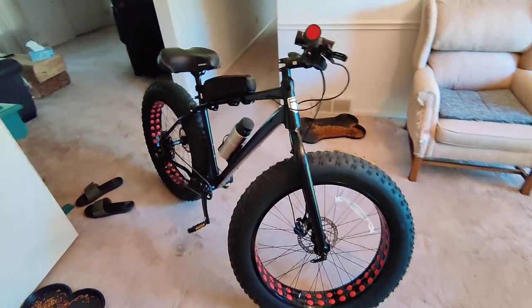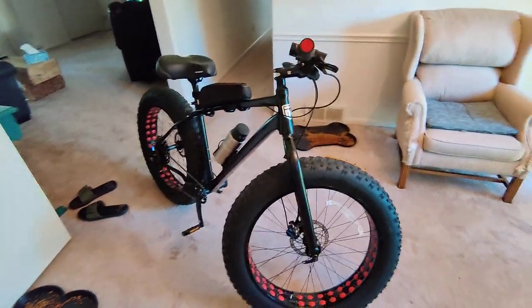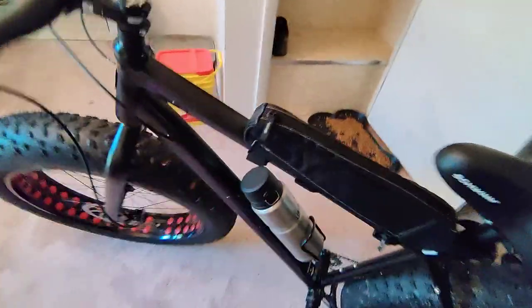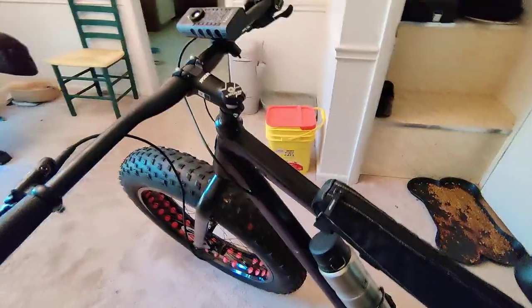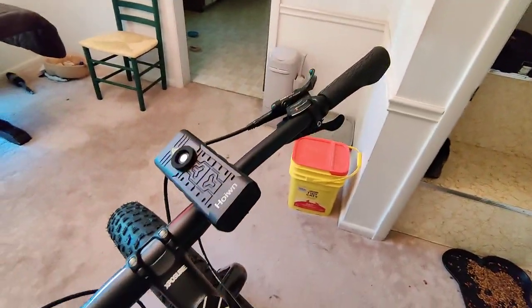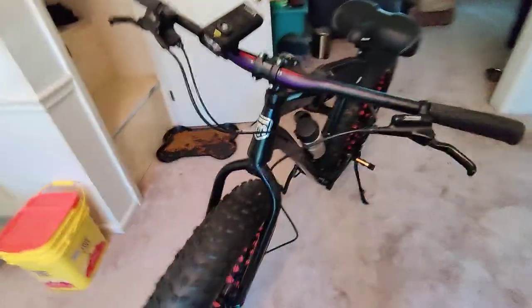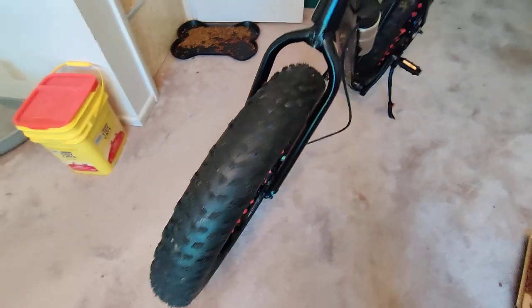Let me do a review of this Argus. The Argus, if you don't know, is a Mongoose 26-inch beast. It's black and purple — or maybe black with purple accents, I'm not sure — but I think they dropped the ball: instead of red or orange tires they should have made them purple. Anyway, this bike's unbelievable. It's a 10-speed mountain bike with 4.9-inch tires.